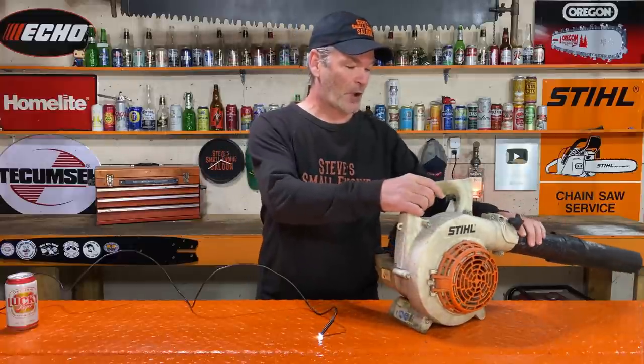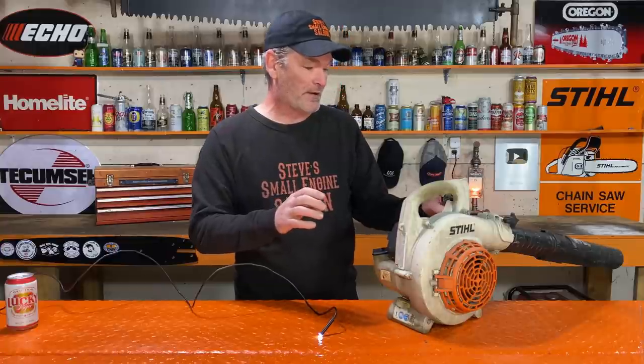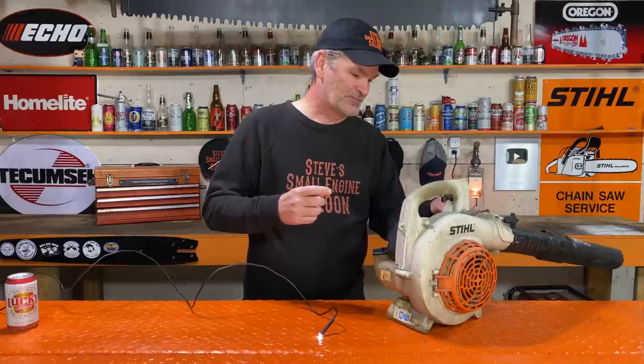Welcome back to Steve Small Engine Saloon — thanks for tuning in. Red Armor cleaning the carbon out of your unit. First of all, I'm going to take the spark plug out on this BG 55 Stihl blower. They are prone to carboning up in the engine, especially in the spark arrestor screen, so let's pull the spark plug out.